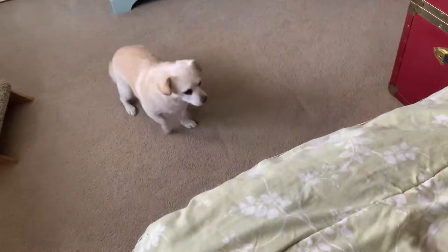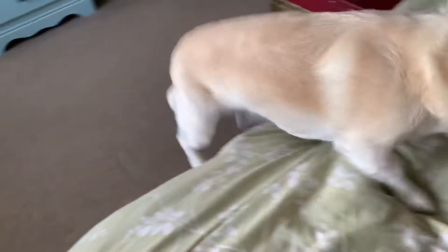Before we get into the clips of us actually building the stairs, I want to introduce you to our dog, Gracie, if you are new here. She is about 11 or 12 years old — I hate admitting that — she's a rescue, that's why we're not really sure how old she is. We have noticed over the past few months she's been having a hard time getting up on our bed, which is pretty high up off the ground, so we decided it was time to build her some stairs.